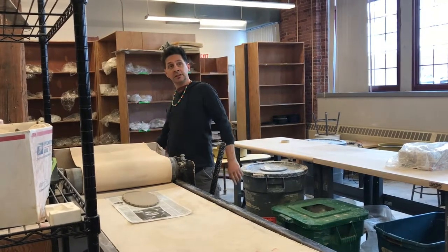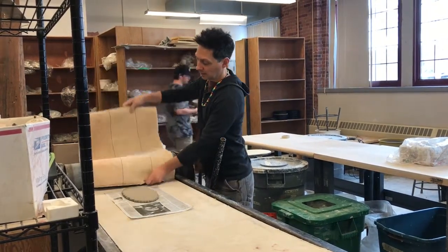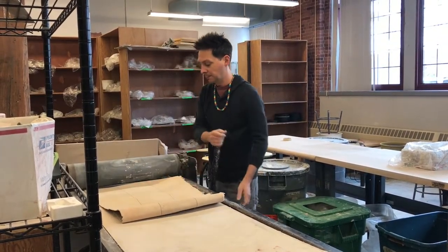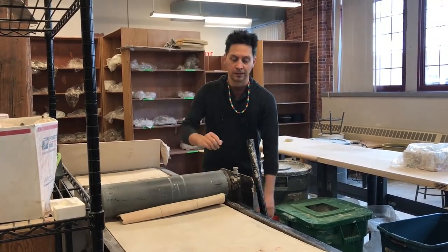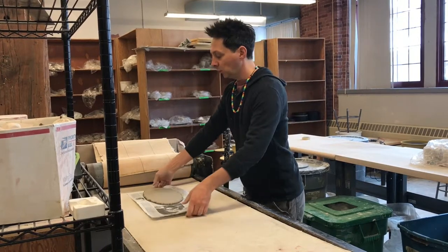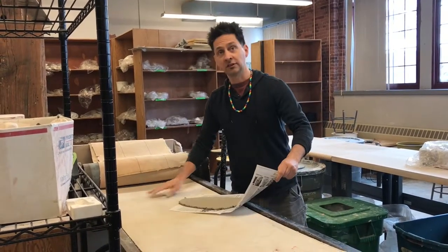Now if I want to make the slab a little bit thinner, which I'm going to, I'm going to double up the canvas. Lay it over like that, nice and even. That makes it a little bit thinner. And when I have the newspaper, it allows me to pick this up and move it around a little bit easier — it doesn't stick to the canvas.